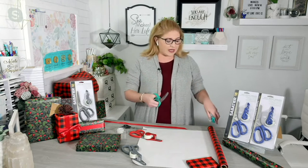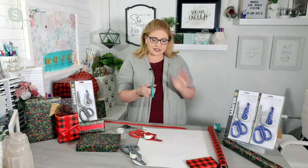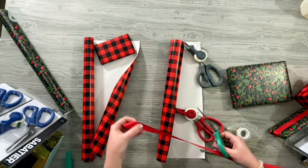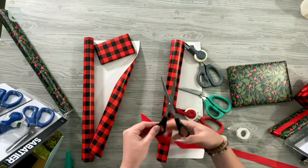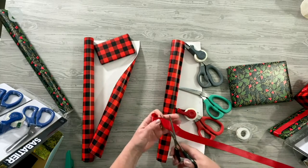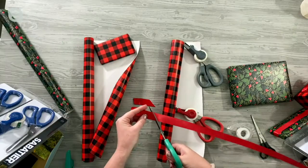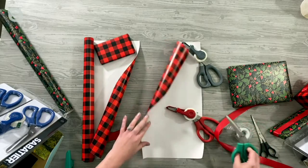These shears feature an incredible ergonomic grip for left hand or right hand — a nice, soft, easy grip. It's a glide-and-slide right across your wrapping paper or ribbon. If you have regular scissors, the ribbon can grab and snag, leaving jagged rough edges. These scissors cut through effortlessly, just sliding across the ribbon with no frayed edges — so incredible for gift wrapping.